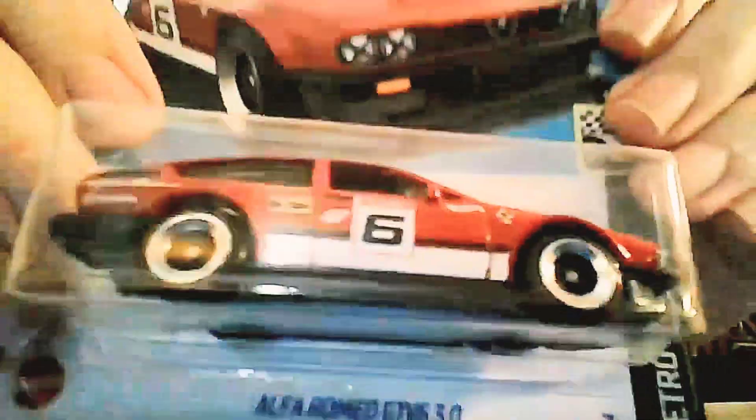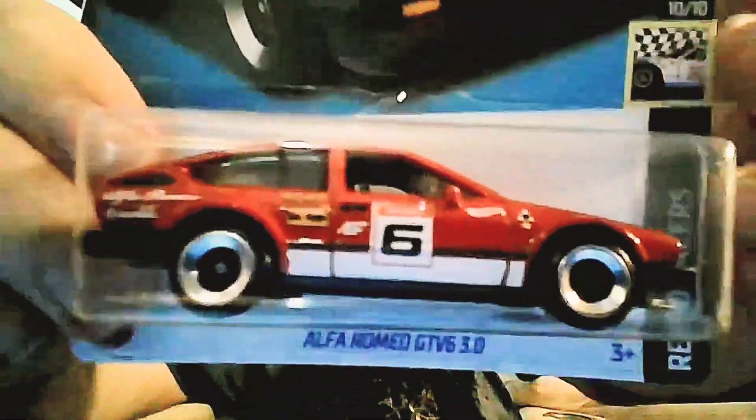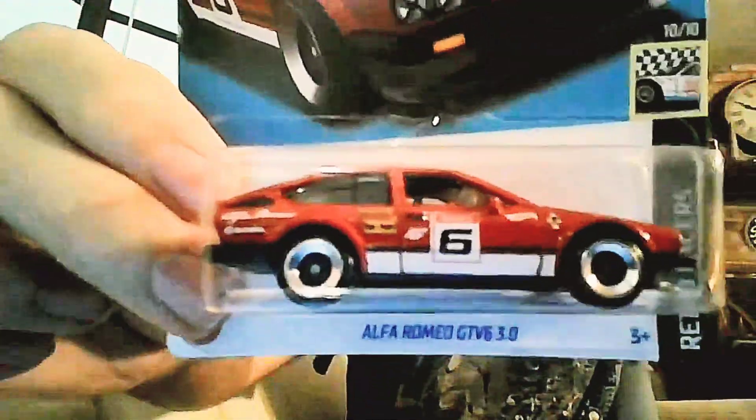Quality control: look how crisp this thing is. Look at the graphics — no pixelation, no flashing on the plastic, the rivets are absolutely clean. Look at the base — how clean cut it is. Hot Wheels knocked it out of the park on quality control; they're really delivering a quality product.